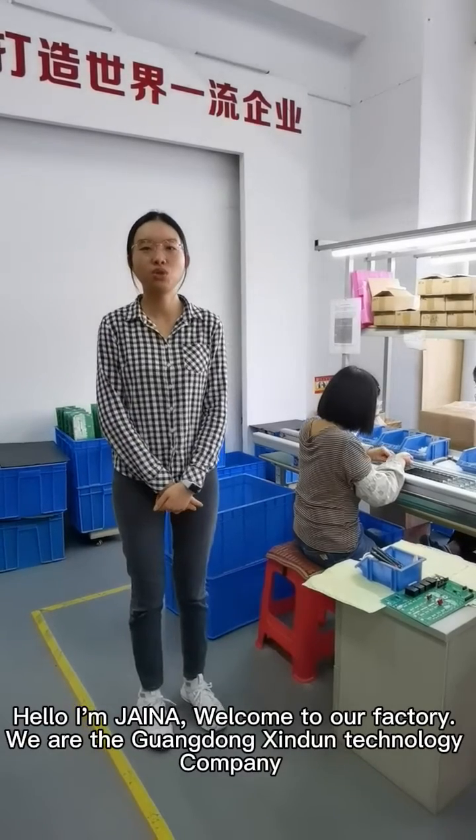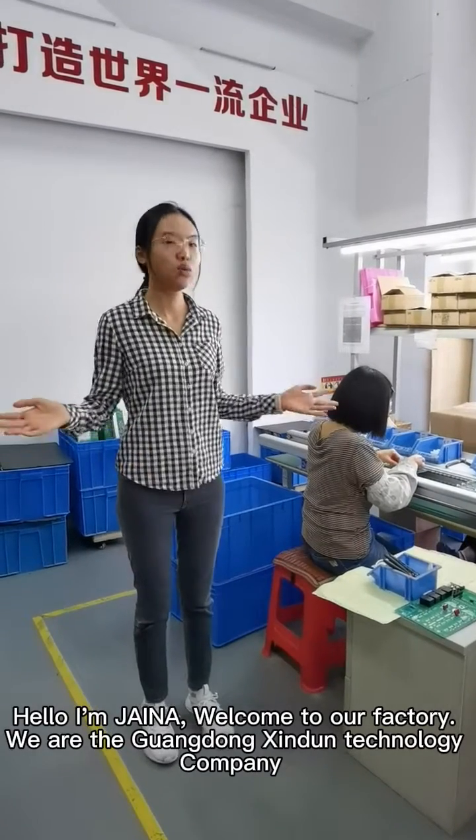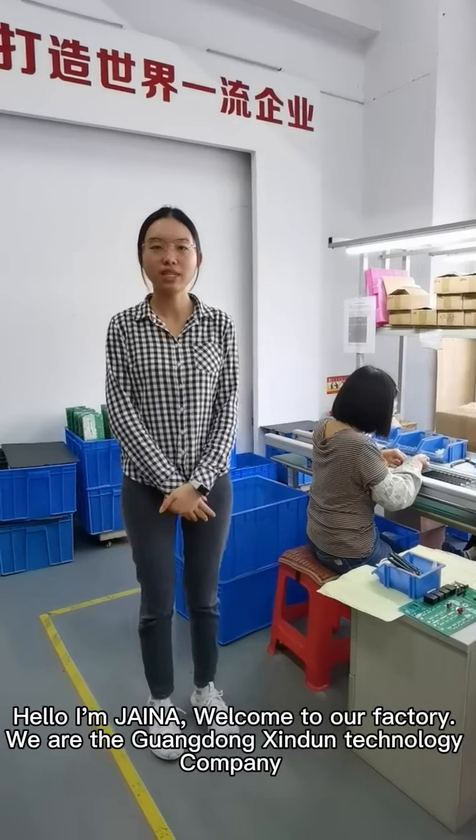Hello, I'm Jenna. Welcome to our website. We are the Guangdong Solar Power Technology Company.